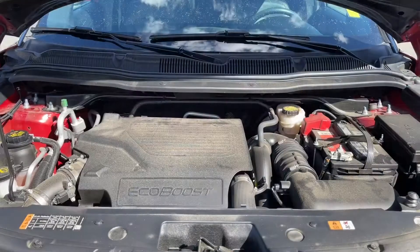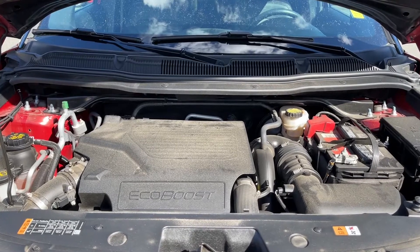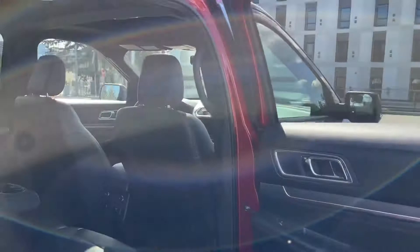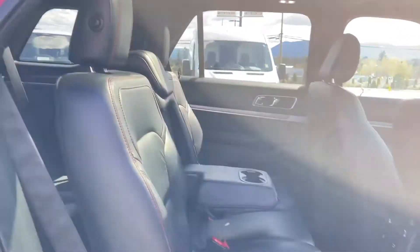This is a 3.5 litre EcoBoost engine, paired with an automatic transmission and four-wheel drive. Let's have a look inside. In the door you have power windows, and there's also a grab handle making it easier to get in. In this row you have seating for three with a 60-40 split.